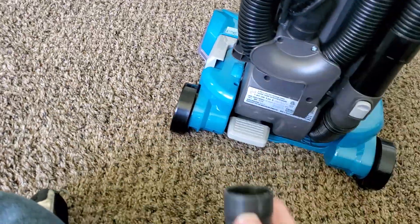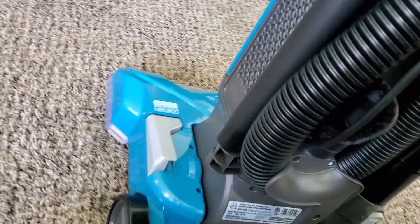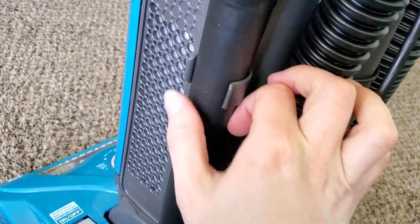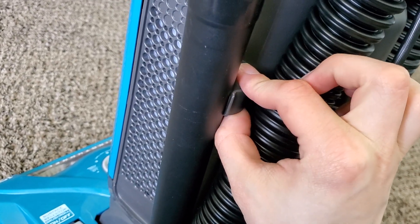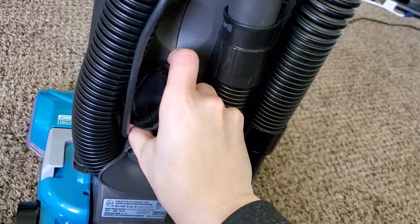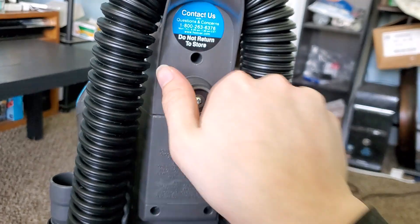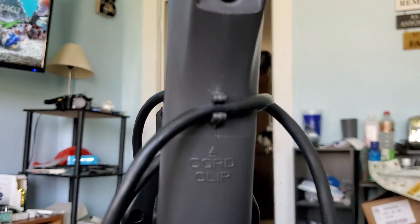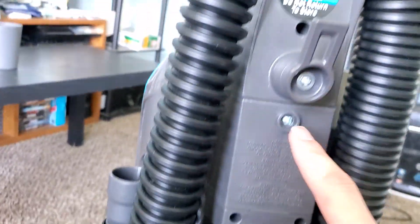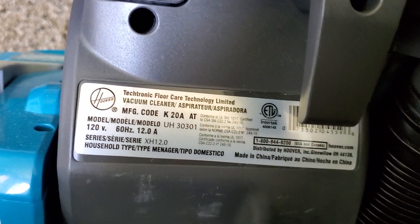We do have the extension wand and a crevice tool, though I do wish the extension wand was a little bit longer — you can buy extra or longer ones. This little peg here where the wand stores is not very good quality; it's not nearly as good as a lot of Bissell ones and does sometimes break off, so be careful. We have a lower cord hook, an upper cord hook which is reversible to quickly release the cord, and a cord clip to keep the cord out of the way. The cord comes out right down here, so you want to run it up into that clip so you don't run over it.